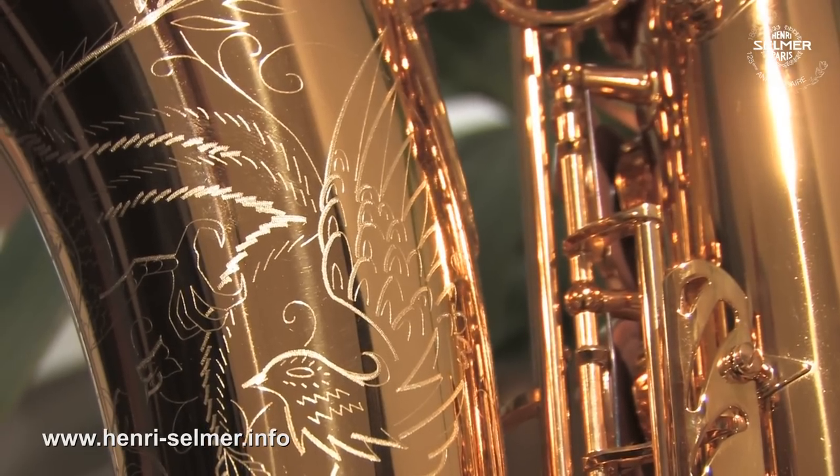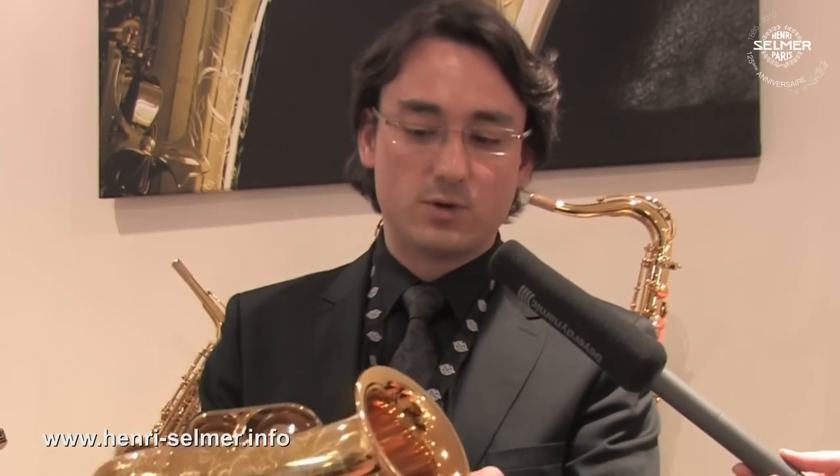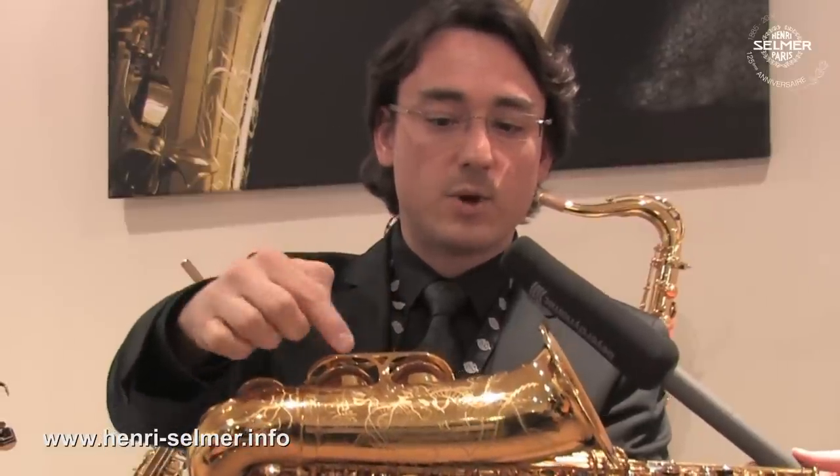Hi, this is Stéphane Gentil from Selmer Paris. I'm pleased to present you today with the new collection, the limited edition of the Dragon Bird series, which is a tribute to birds from Selmer Paris. And this is the alto reference with the engraving with the dragon on the bell — both a dragon and a bird, as you can see.